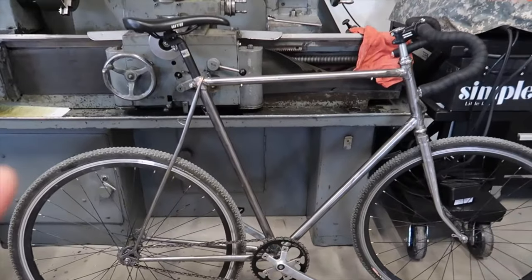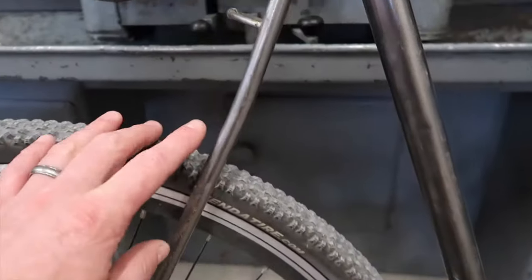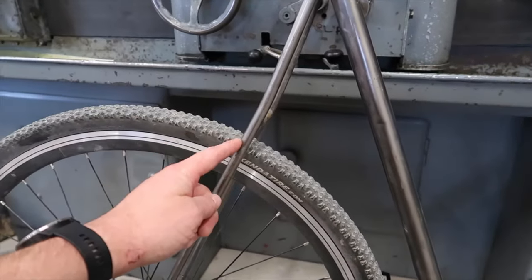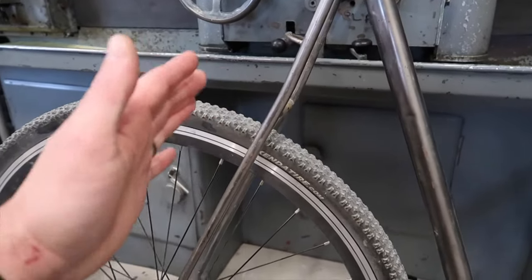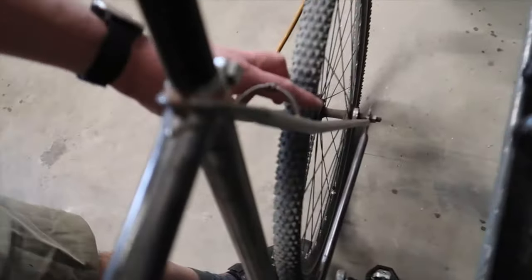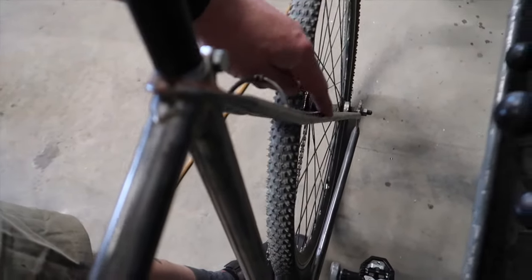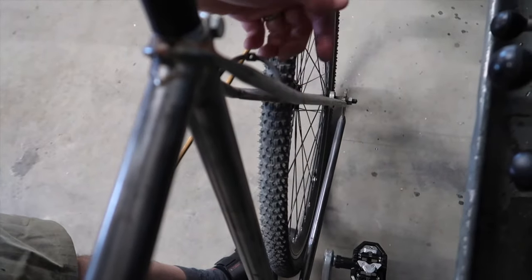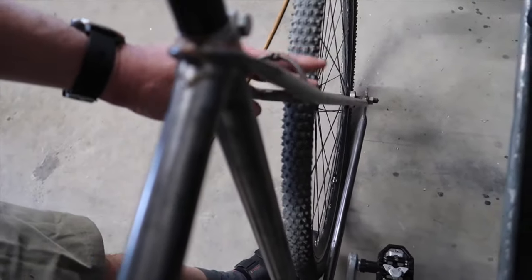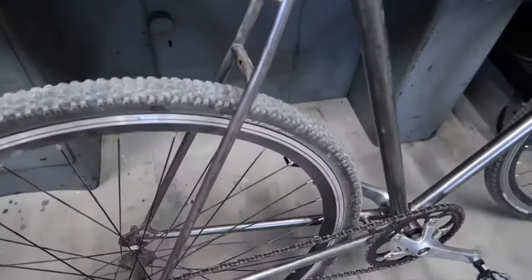The one concern I have with this frame is right here — you see this little crook? I don't think it's supposed to be there, but I'm not sure. I've measured it on both sides and it's very even. Pictures I find of this bike have straight seat stays, not this little bend. So that kind of makes me think maybe it was involved in a minor fender bender or something.